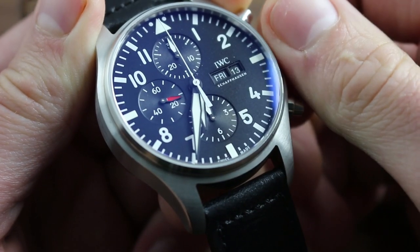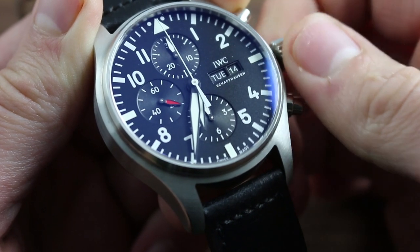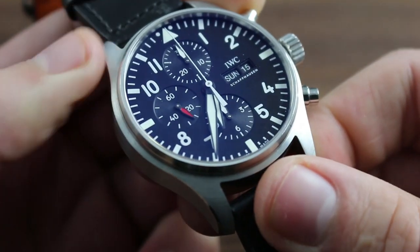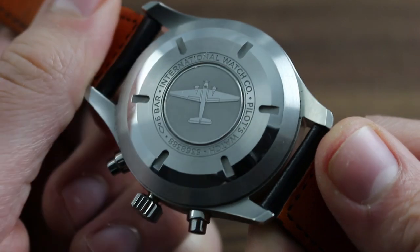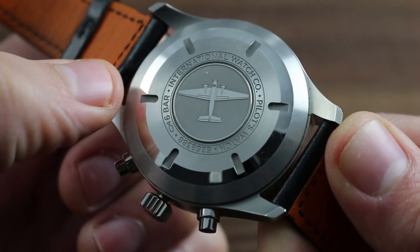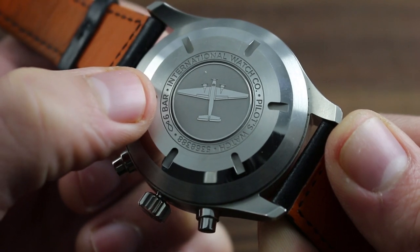The watch also features a convenient double quick-set for the day and the date, such that it can be easily cycled should the watch ever encounter an irregular length month or run down. Moreover, the watch has several aviation-specific functions. Beneath the case back, featuring the image of a Junkers Ju 52 as owned and operated by IWC, there is a soft iron inner core that encapsulates the movement and protects it from strong magnetic flux densities.